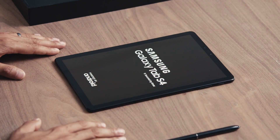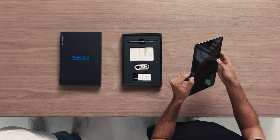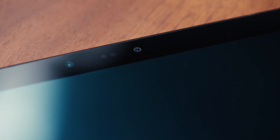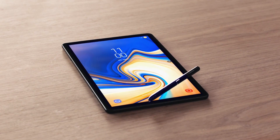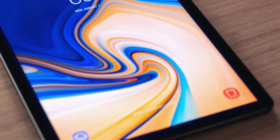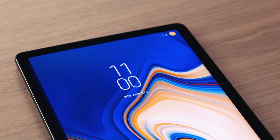The Tab S4 has a sleek design and a large immersive screen. Why did we make the screen so big? Because these days, people are choosing to watch more videos on mobile devices. We've also narrowed the bezels and increased the pixel density of the stunning Super AMOLED display. The result is an immersive experience with amazing picture quality and more vivid details.